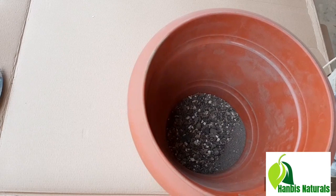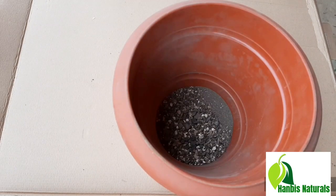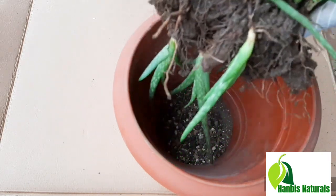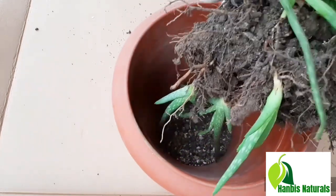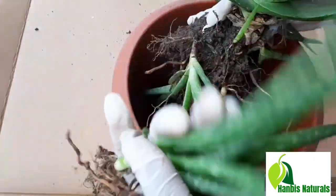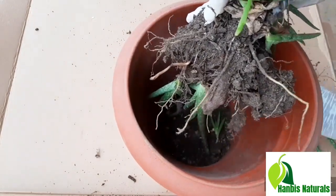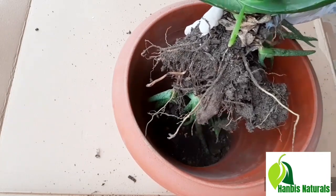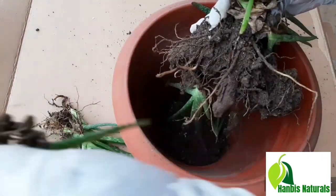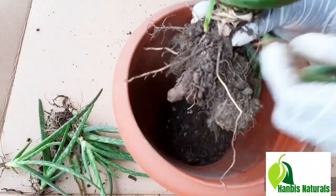We will try and remove this from here and put it inside this place. So I was able to remove the aloe. I'll just make sure I remove all these babies so that I can repot and plant them into another pot. We will try and remove all these babies — here are the babies.